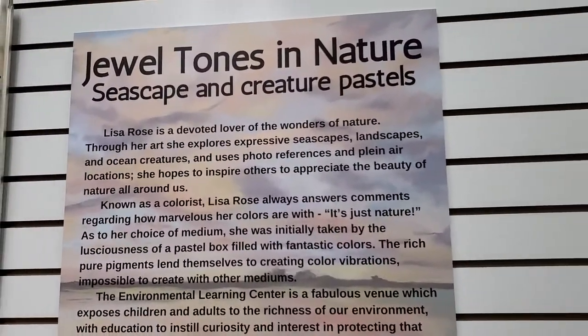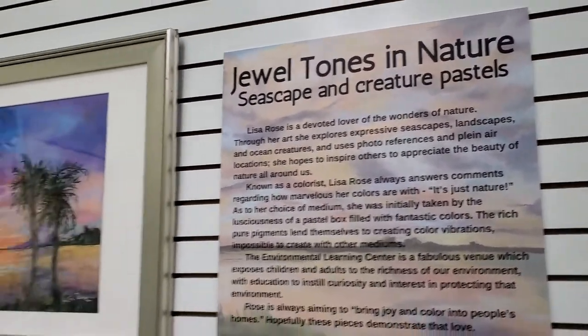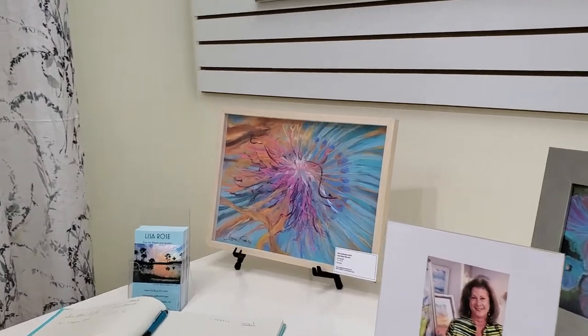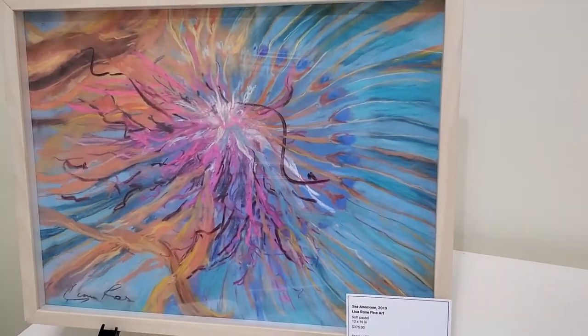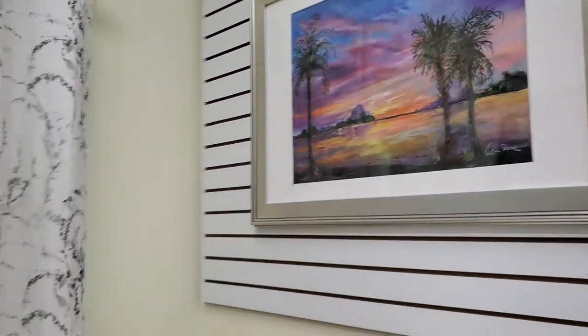So tell me about this title, Lisa. How did you come up with Jewel Tones in Nature? Well, I'm kind of known as a colorist because I like to put a lot of color in my paintings. People always comment, 'Oh my God, I just love your colors.' And then I just reply, it's not my colors, it's nature. I'm just actually repeating what's in a photograph or some inspiration — it's truly just the sunsets.